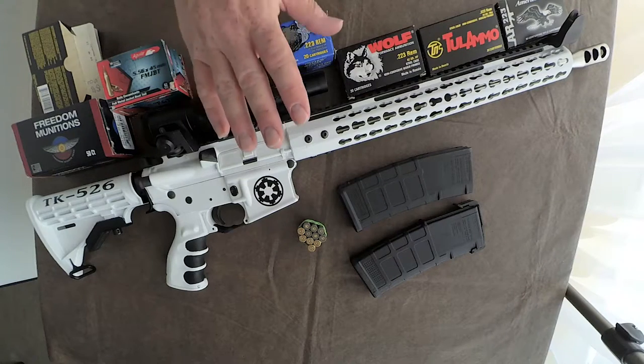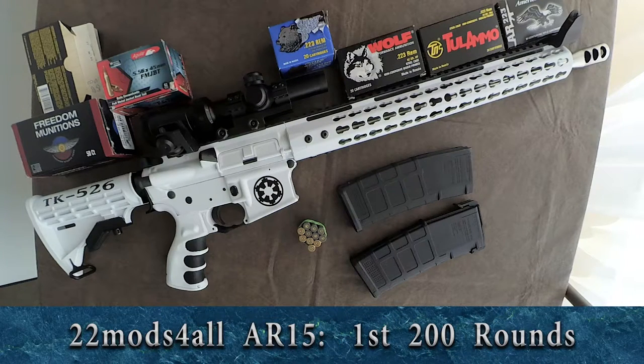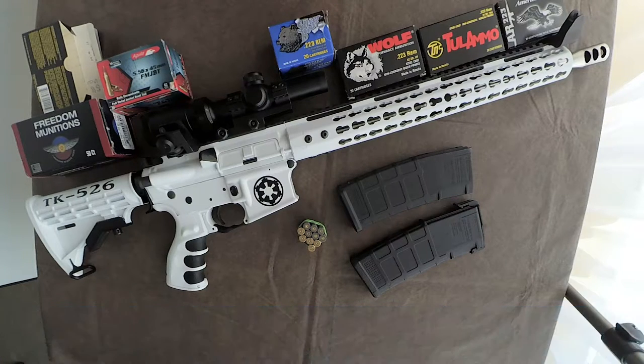Hey, welcome back. Today we're going to do the first update on the 22 months for all rifle I picked up back in July. I just hit the 200 round count this week at the gun range and I thought now would be a good time to come back and revisit how the rifle's performing.